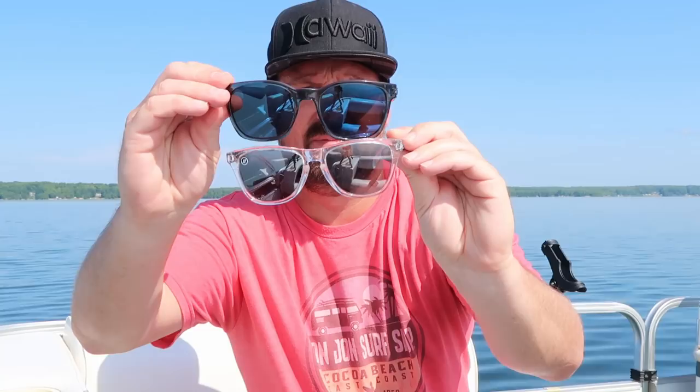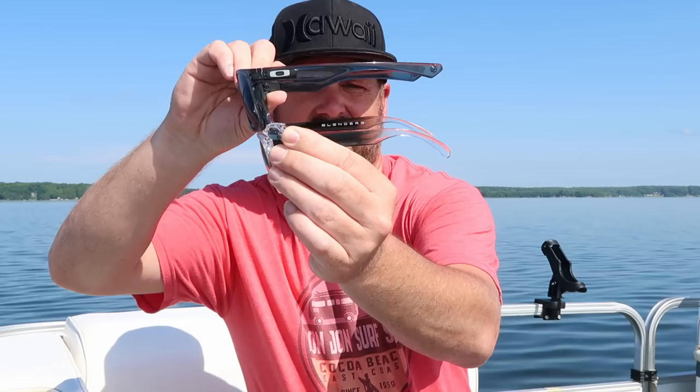I'll compare these to my Oakley Garage Series — you can see the size difference there. I do like the look of these. The polarized lens is really clear. For $40 you can't beat that. With Oakley, you're looking at probably $140 at least for polarized lenses. The price, the look, the feel of the glasses — I definitely like it for $40.